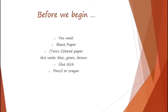Before we begin, you will need your blank paper, colored paper, the torn up paper that we made, and you'll need blue, green, and brown — this is, of course, if you're working on the willow tree. If you're working on the redwood tree, you will have your artwork already started and you'll finish that. You'll need a glue stick, a pencil, and crayon.